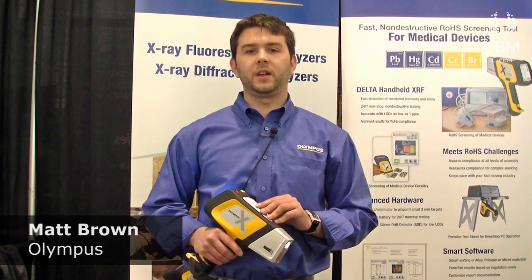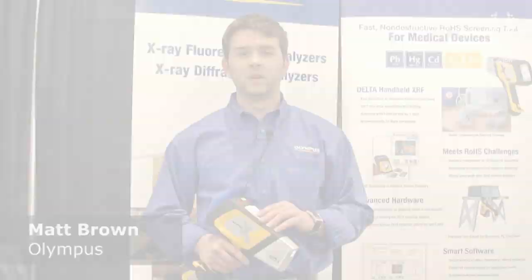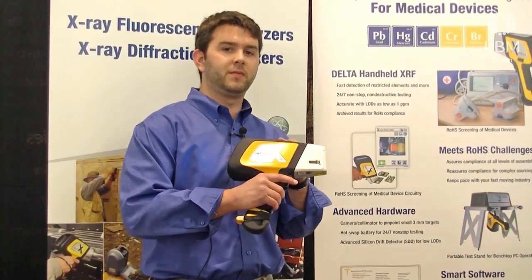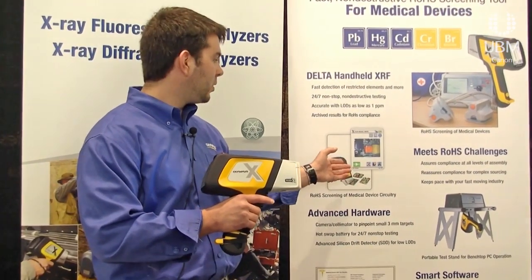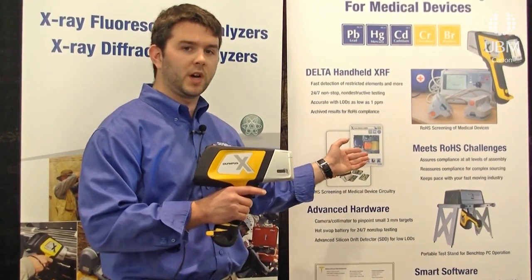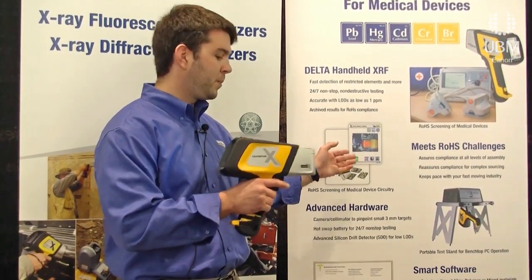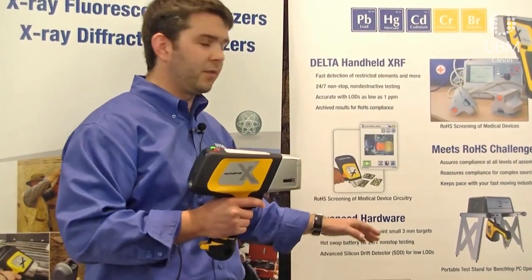What the Delta Handheld XRF will do is identify contaminant metals or elements in solder. For the RoHS regulation coming up next year for medical devices, this will detect the presence or non-presence of lead in the solder. To use it, you simply take a sample — in this case we have a PCB board — point it at the sample, analyze, and get your results.